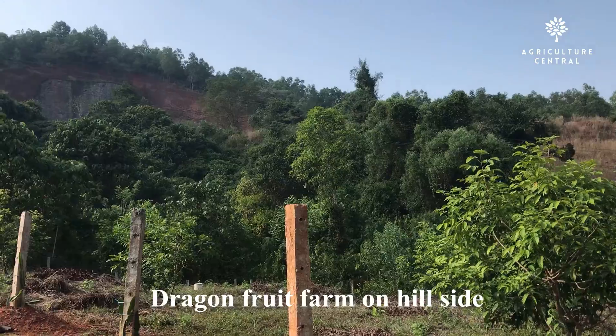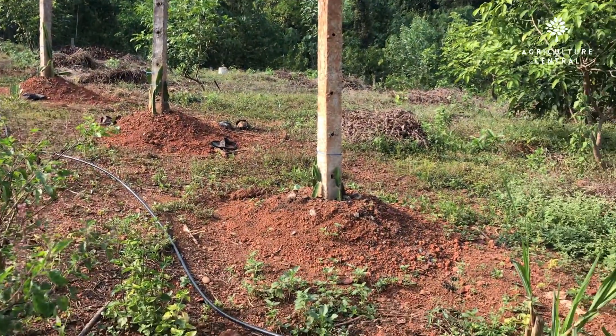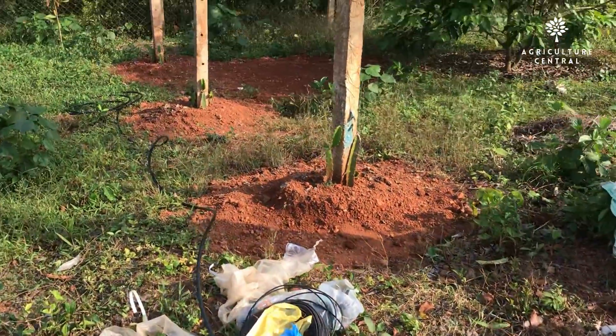Today we are in a farm which is located on a hill. This farmer turns a small portion of the hill to dragon fruit farming. For this farm, the farmer chose drip irrigation.